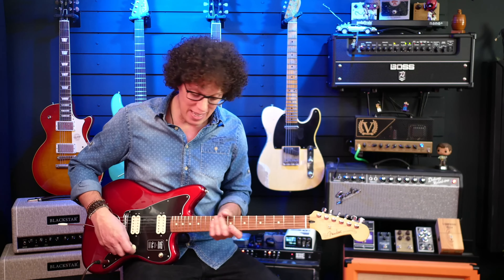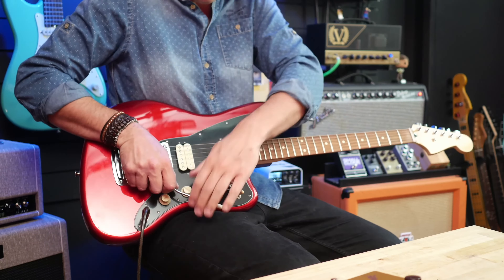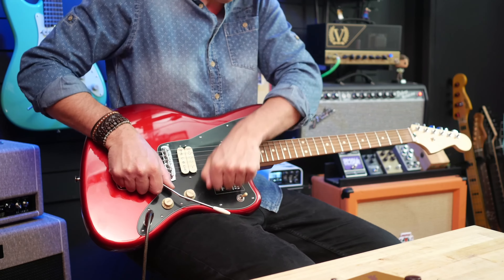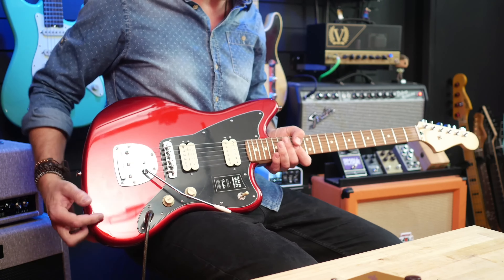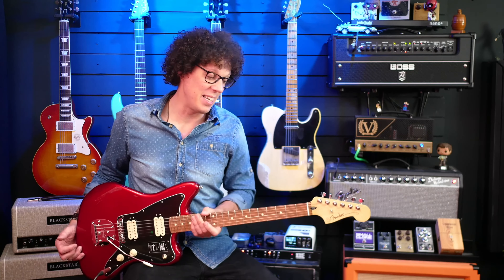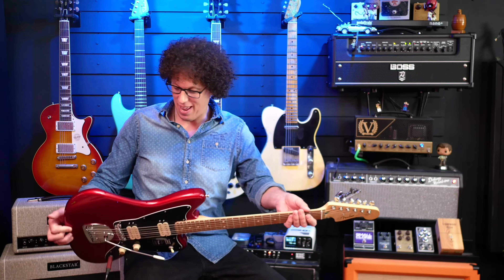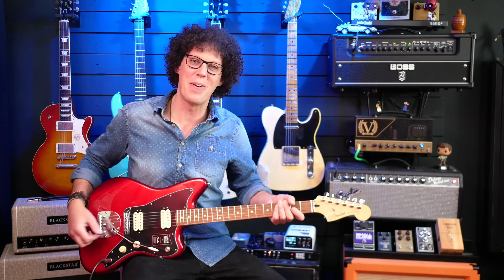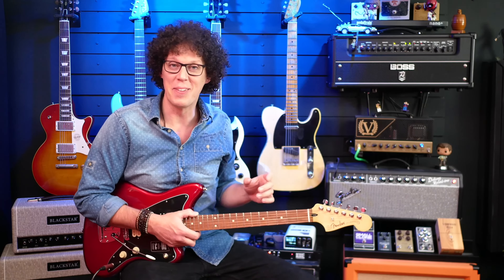Playability-wise, now that I've set the intonation, the trem system works well, although I would definitely bend that arm a little bit more so you can get it out of the way and pull it back around, as many Jazzmaster players do. So this needs a bit more bend in it. And aside from that, the neck and playability is absolutely gorgeous. It's a delight to play — the Jazzmaster body fits me so well. I love the way it sits. I could play this for quite a while.